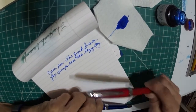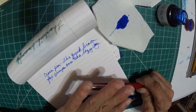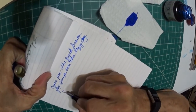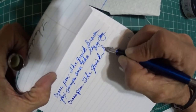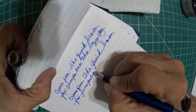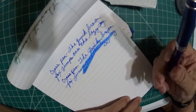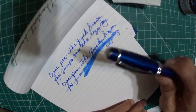We'll try this other Cross pen. This one is a lower end price than the first one — I think this one was like 20 bucks, and the other one was like in the 40s. So we're going to try this one, also a medium. This one has really good ink flow, and I didn't have that negative, icky feedback that I did with the one before.